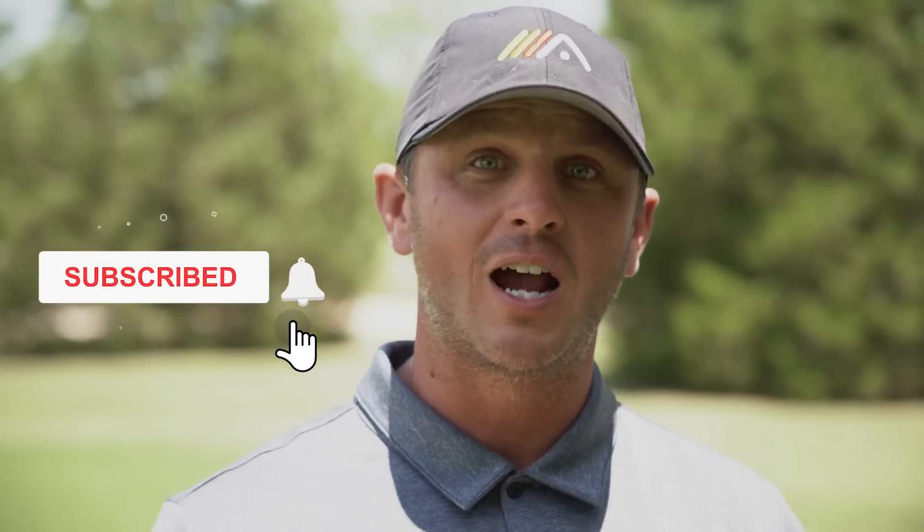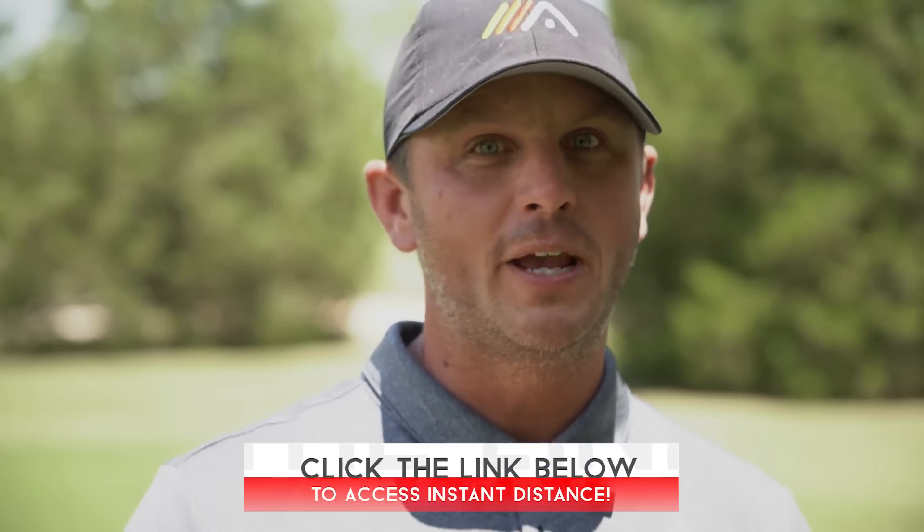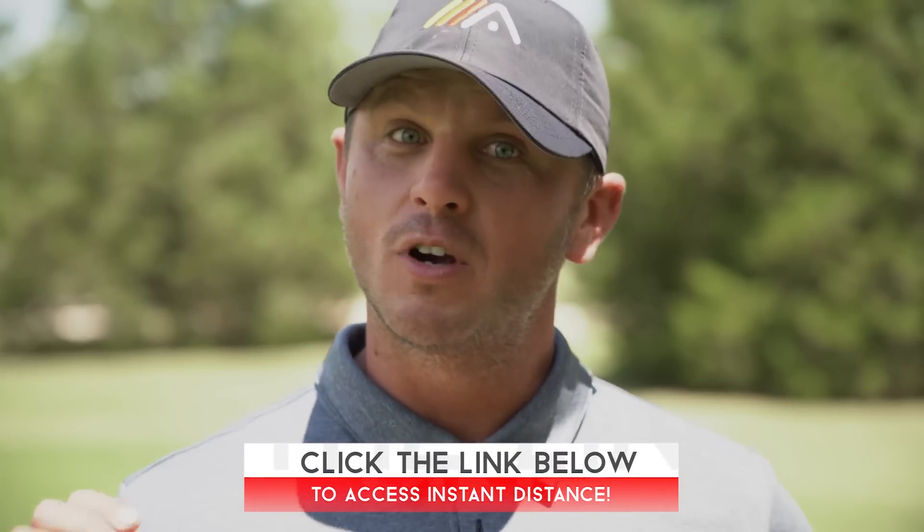We hope you enjoyed today's video. If you did, go ahead and give it a like. If you have any questions about today's video or an idea for a video you'd like us to shoot, leave it in the comments below — we read and respond to every single comment. If you haven't already, click the subscribe button; we have videos coming out every single week and we don't want you to miss one. And if you want to add instant distance to your drives, click the link in the pinned comment below, enter your name and email address, and we'll send you access to our Instant Distance video training.